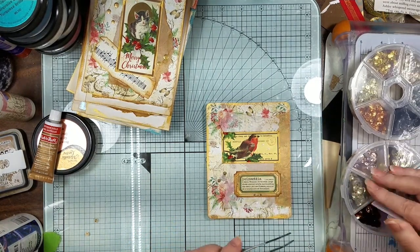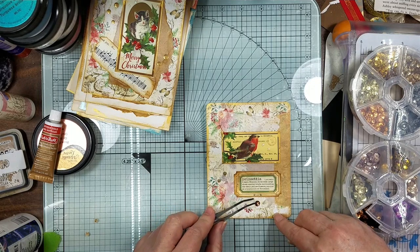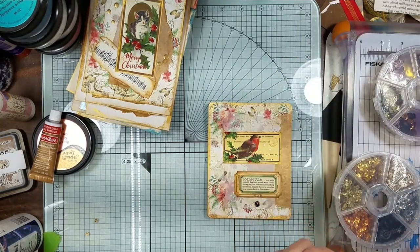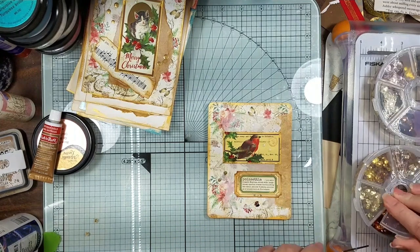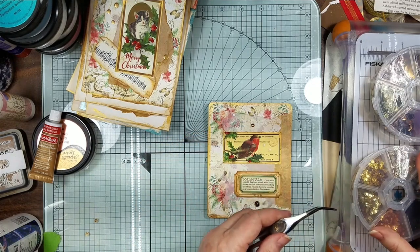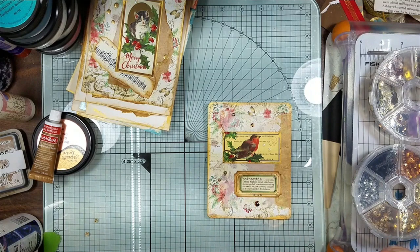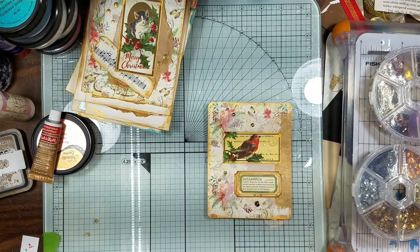If anybody else has glue that sticks to parchment paper other than this, let me know, because all the other stuff I had did not. All right, so there you go. Let me put this aside so he can dry. But these are all of the journal cards that we did. I'm going to put this in my scrap bin because I might use those. And this is all of them — they're gonna go in a couple of these winter and other journals that I've got sitting over here.